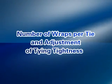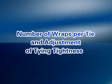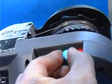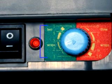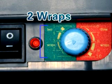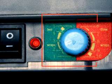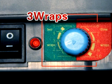Number of wraps per tie and adjustment of tying: The tube can perform 2 wraps or 3 wraps per tie. When the adjusting knob is set to 1–5, the number of wraps per tie is 2 wraps. When the adjusting knob is set to 6–10, the number of wraps per tie is 3 wraps.